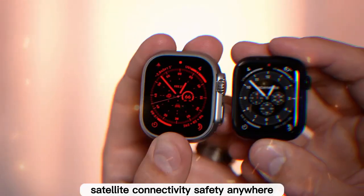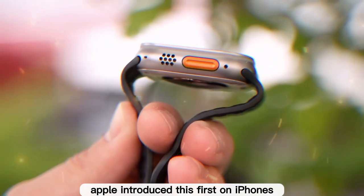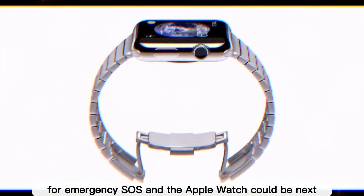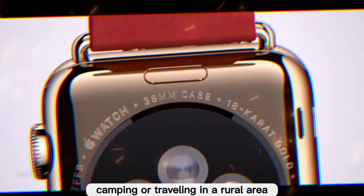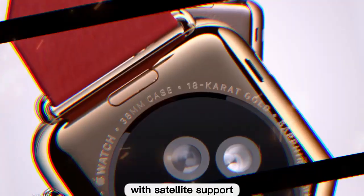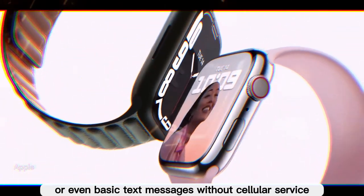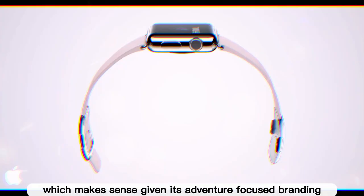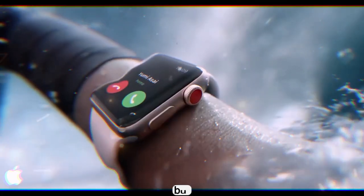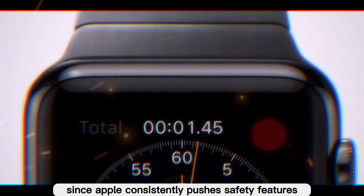Another rumored feature is satellite connectivity. Apple introduced this first on iPhones for emergency SOS, and the Apple Watch could be next. Imagine being off-grid — hiking, camping, or traveling in a rural area. With satellite support, the watch could still send emergency alerts or even basic text messages without cellular service. Leaks suggest this feature will start with the Apple Watch Ultra 3, which makes sense given its adventure-focused branding, but there's a good chance it could expand to the Series 11 down the line.